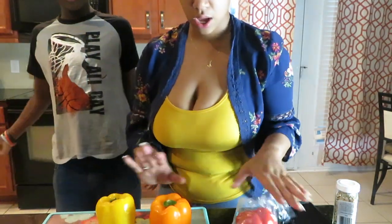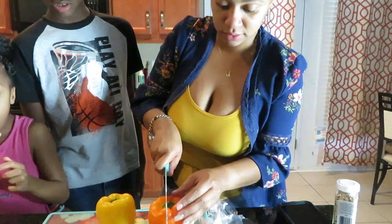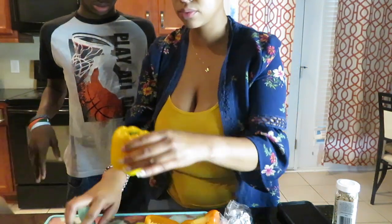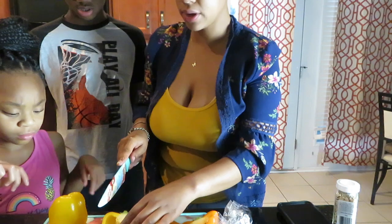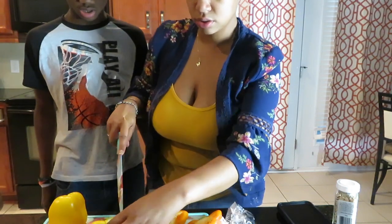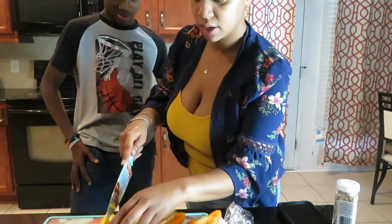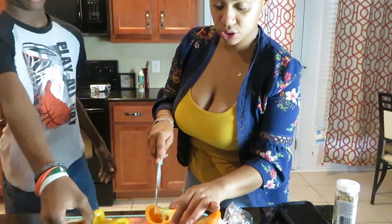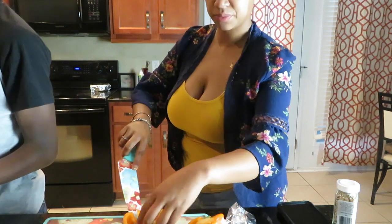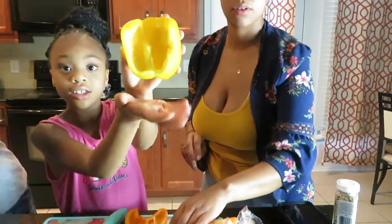We already rinsed these off — nice. Okay, be careful with your hand — don't put your hand near the knife. Alright, so we're just going to cut the inside out. Let me wash that out — clean out the inside. Alright, this one is mine.